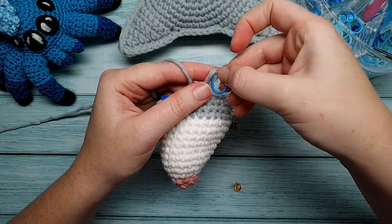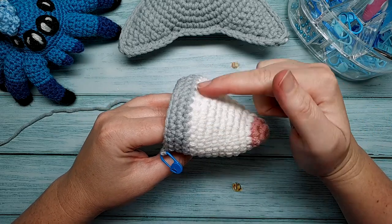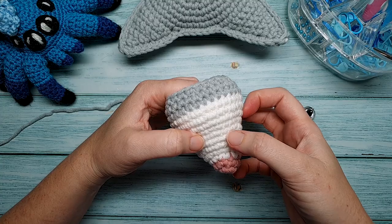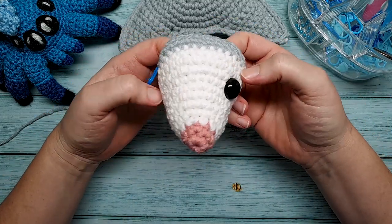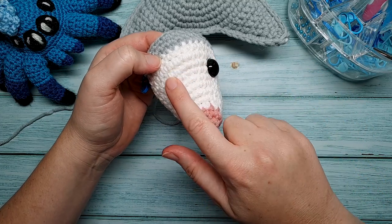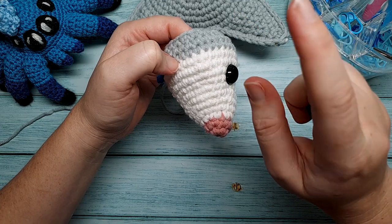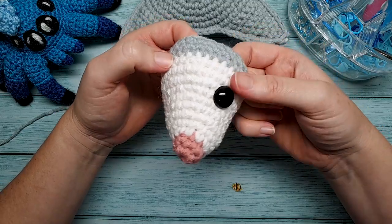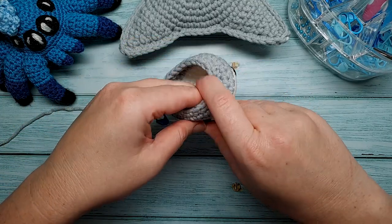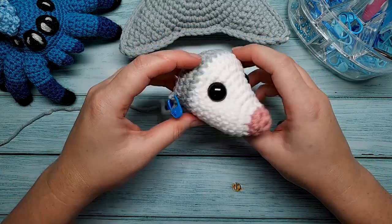At the end of round fourteen, stop and secure your ends, then insert the safety eyes. If you look at the face from side on, you can see it curves upwards — this is the top of the head. Insert the eyes between rounds seven and eight. Count out one through eight and make sure the eyes sit on either side of that curve. Look at your sugar glider's face from the front to make sure they're fairly even, then pop the backs on. Once done, add a little bit of stuffing.